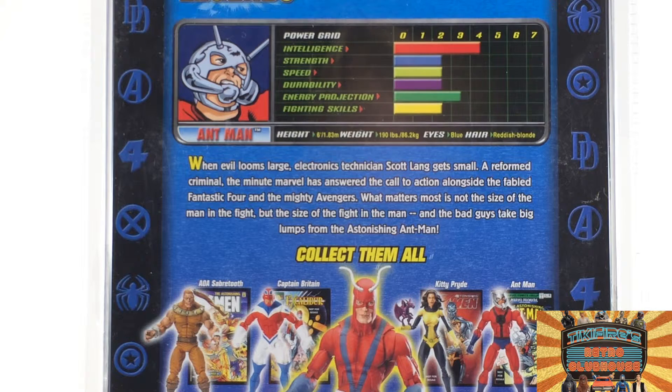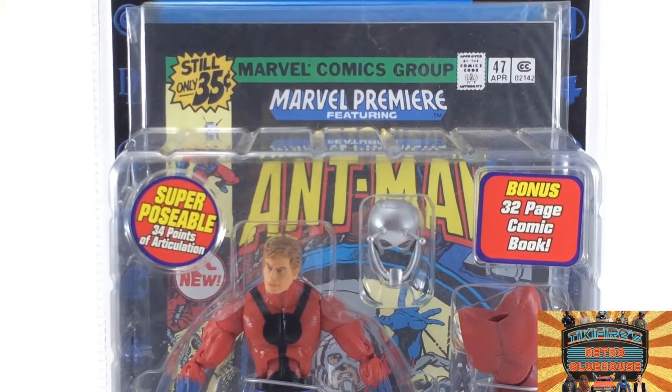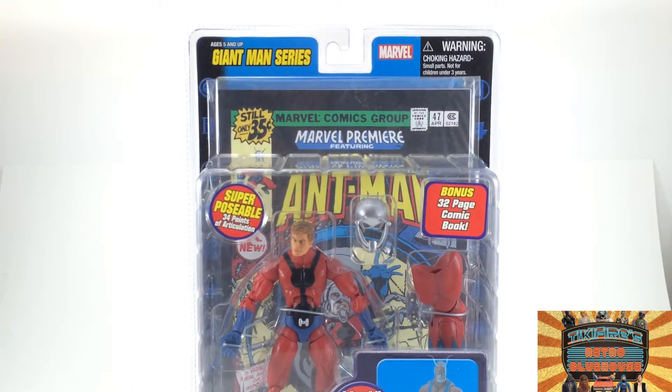When evil looms large, electronics technician Scott Lang gets small. A reformed criminal, the minute Marvel has answered the call to action alongside the fabled Fantastic Four and the mighty Avengers. What matters most is not the size of the man in the fight, but the size of the fight in the man, and the bad guys take big lumps from the astonishing Ant-Man. His first appearance was in Marvel Premiere issue 47 — he's a cool character.